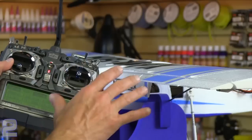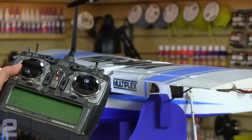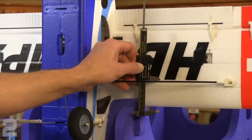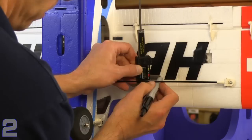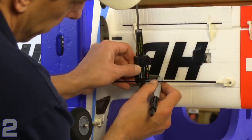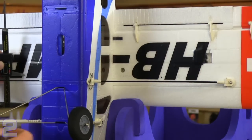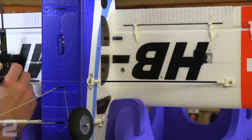Now that everything is set for direction and throw, move on to deflections as recommended for high rates and low rates, then dial in any expo you may want. In preparation for balancing, while the aircraft is up on the stand, mark back 58 millimeters from the wing leading edge on the underside of each wing. This dot will be our reference mark when we go to balance the aircraft at the field, ensuring that after putting in a fresh battery the aircraft balances properly for safe flight.